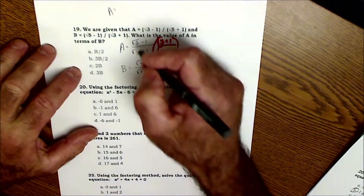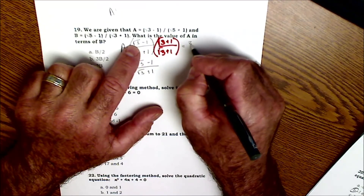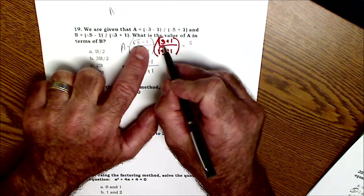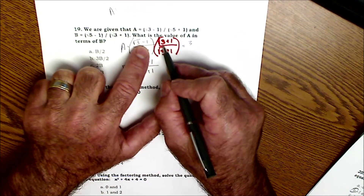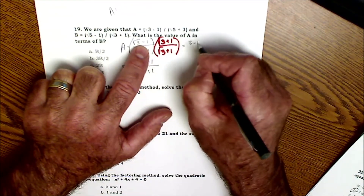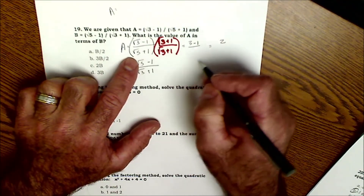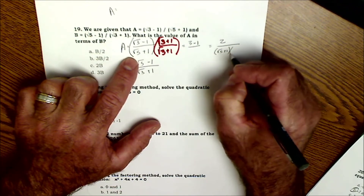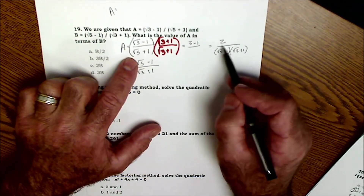Foiling the numerator: √3 times √3 is √9 or 3; outer term is +√3; inner term is −√3 — those cancel; and −1 times 1 is −1. So the numerator is just 3 − 1 = 2. The denominator is (√5 + 1)(√3 + 1).